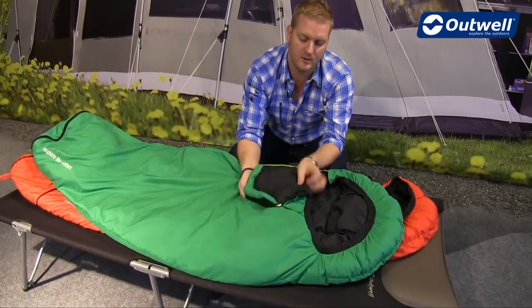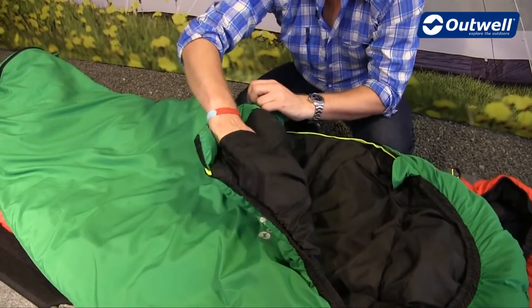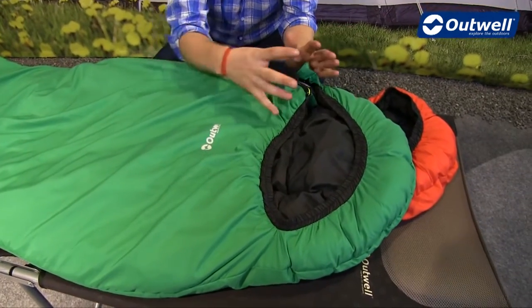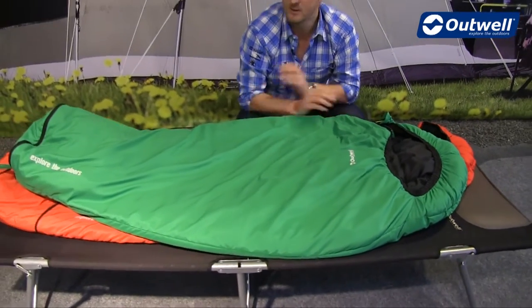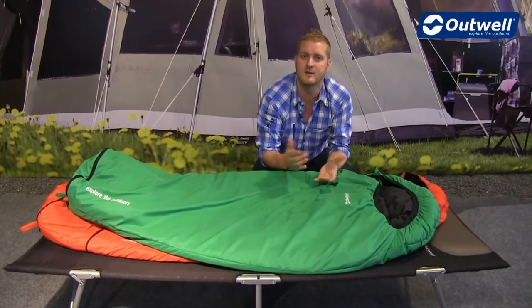There's a handy storage pocket just on the inside here for smaller essentials. You'll also find that the hood section will keep the kids nice and cosy — it's elasticated so there are no cords that could catch. So that's all of the features of the convertible kids sleeping bags. Thanks very much for watching.